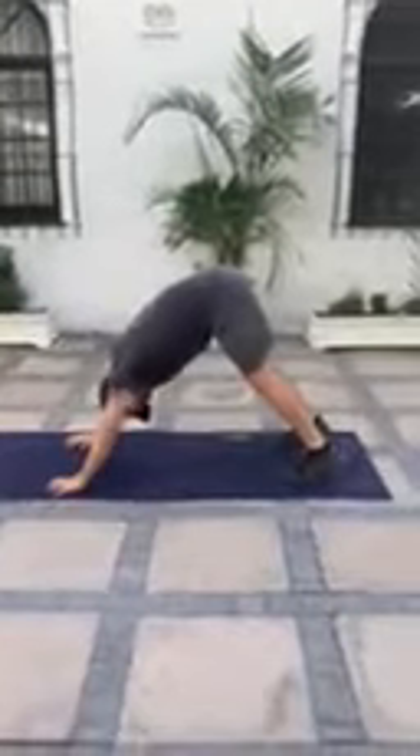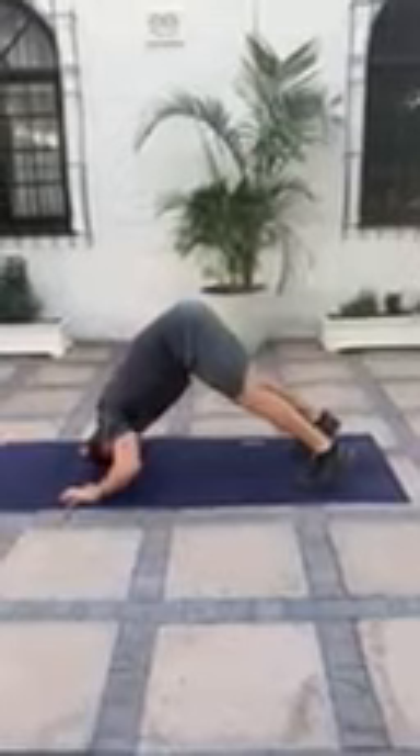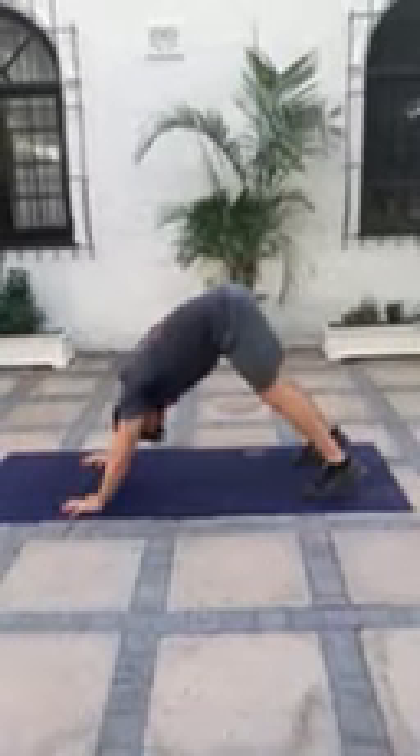This is movement one, a pipe push-up or a down dog push-up. So in your down dog position, crown to the floor, back up into a full lockout.